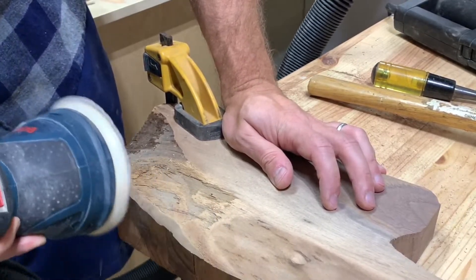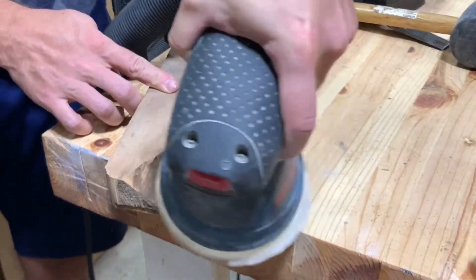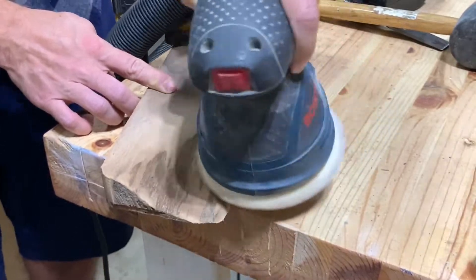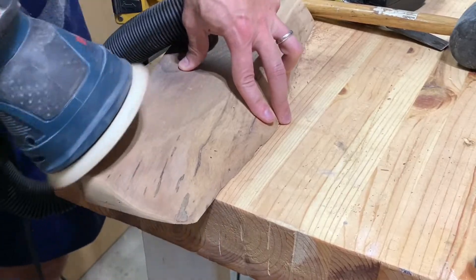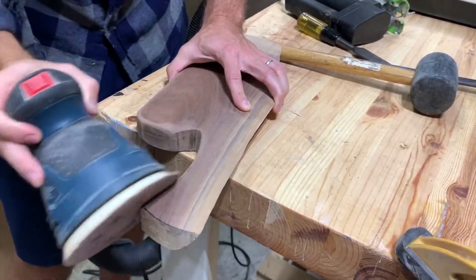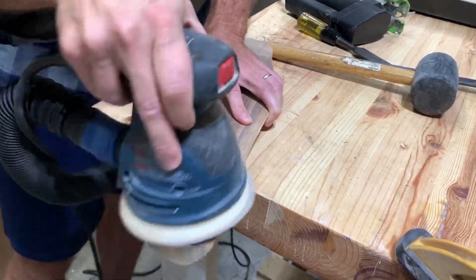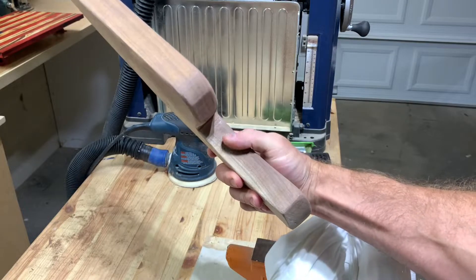I was using 60 grit sandpaper — pretty aggressive — and cleaned it down as much as I could. At the same time, I went around and cleaned up all the edges to soften everything and make it comfortable to use and easy to clean. Here you can see the random orbital sander getting into most of the nooks and crannies on the charcuterie board.